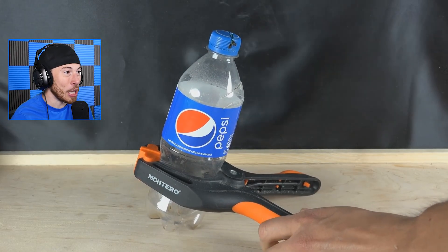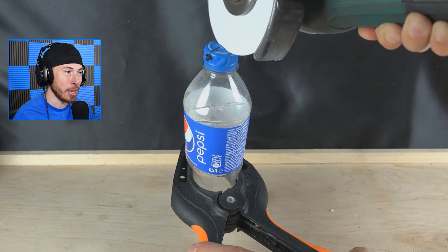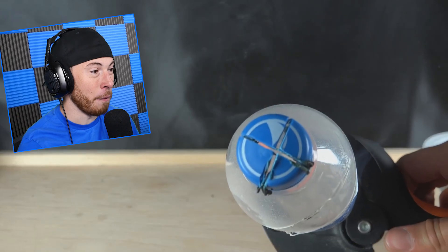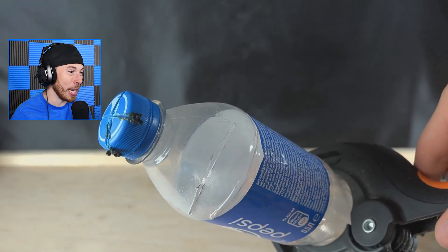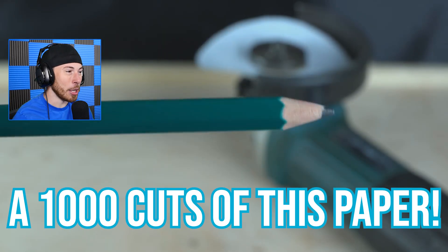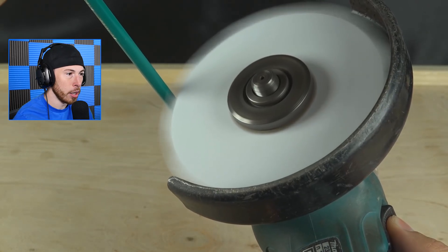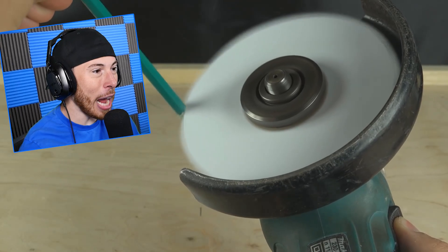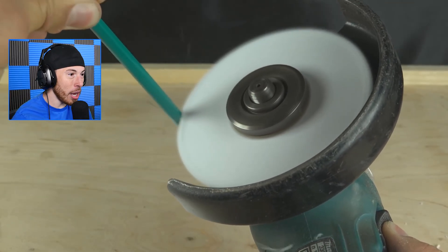That is insane. Imagine getting a paper cut — more like a paper slice. This thing could probably chop a finger off, that is crazy. A thousand cuts of this paper — there's no way it's gonna cut through wood. No freaking way! But it's actually cutting through the wood! Oh my god, what the heck!